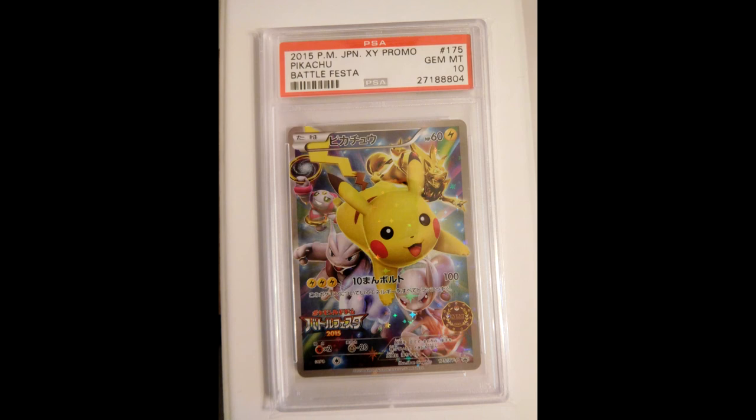Here we have the 2015 version with the event organizer stamp. I was able to find two of them on Yahoo Japan, the Japanese eBay. I graded one of them myself, which came back at PSA 10, so that's pretty cool.